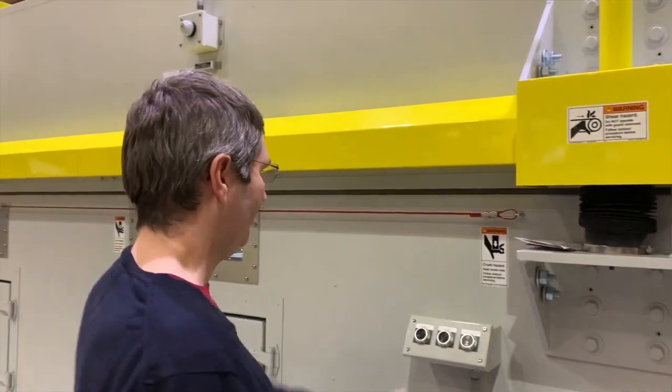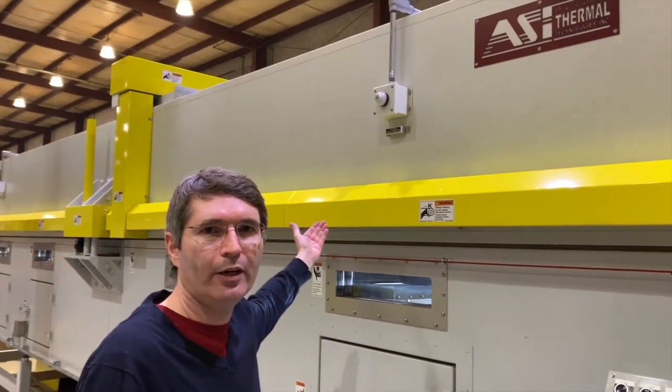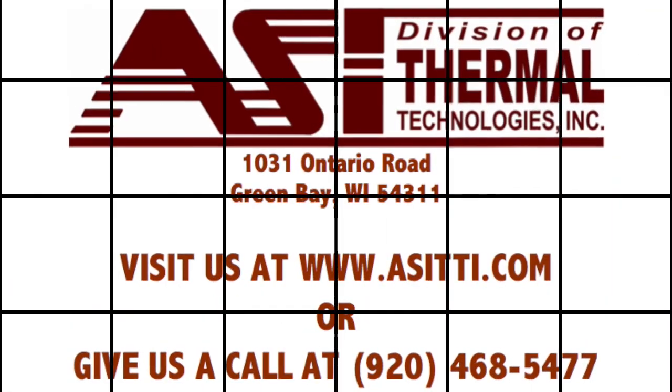It'll beep twice when it's done — right there. There's also a retraction brake up at the top. This motor engages the brake whenever it's off to ensure it doesn't move even when it's off. Thank you.